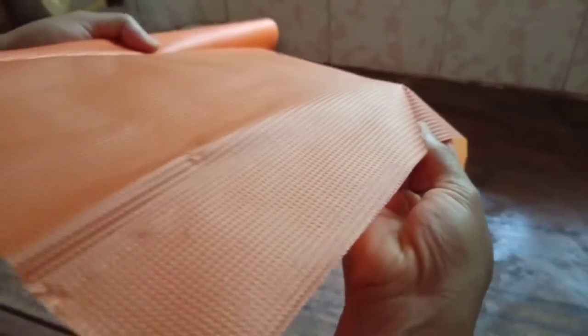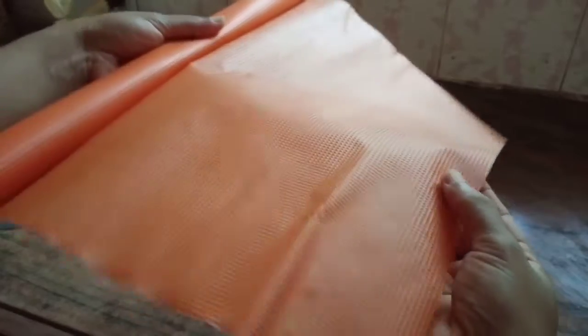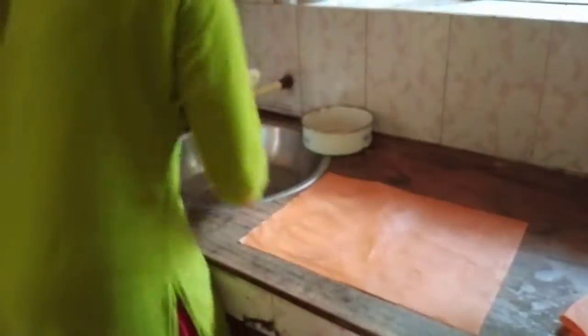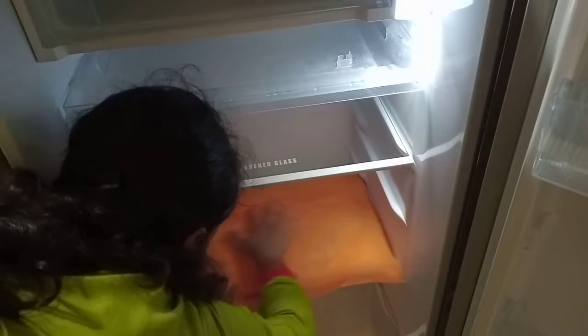It has a balance. The surface is very soft and smooth. I will cut the tray in the fridge. If there is a smooth surface, the tray will be correct. The tray will be light and warm.